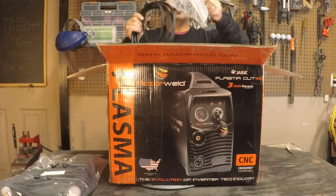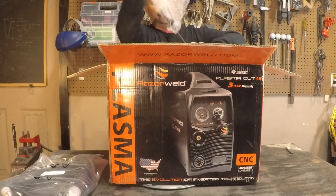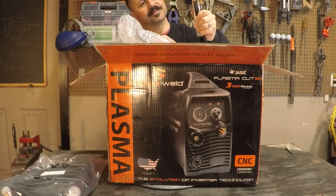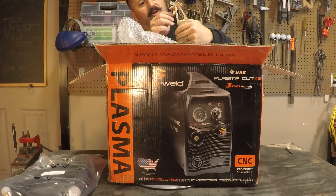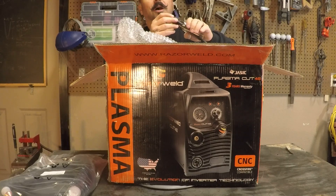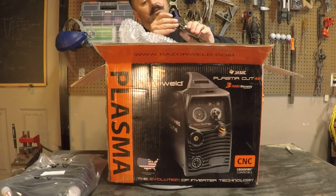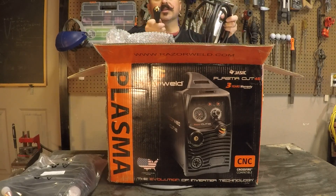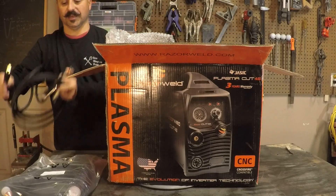That looks like the ground clamp. Looks like it's the average one, not too bad. It has some good tension on it. Looks like good copper coated — could be solid copper, but I think they're copper coated. Binding points look pretty solid, pretty heavy. And it's got a DENS connector, looks like a DENS 25 — that's the 3/8 size.